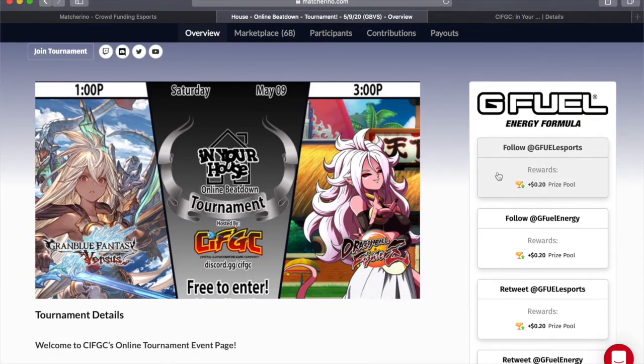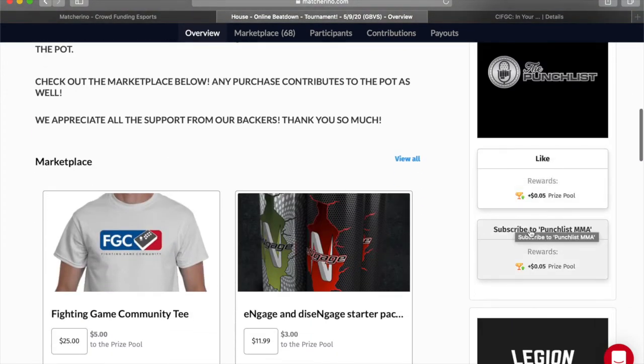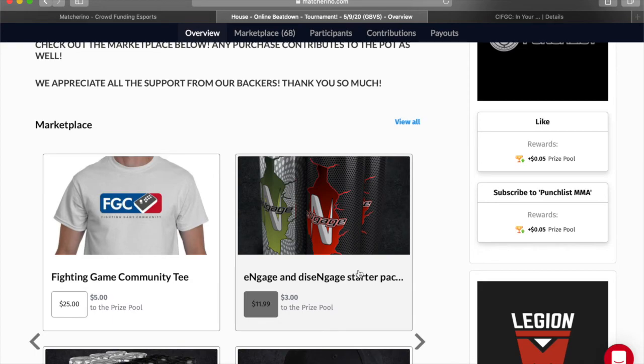As you can see, there's lots of other ways that you can contribute for free — there's Twitter follows, there's retweets, there's link click-throughs, and subscribes. So lots of free ways that you can help out the pot.